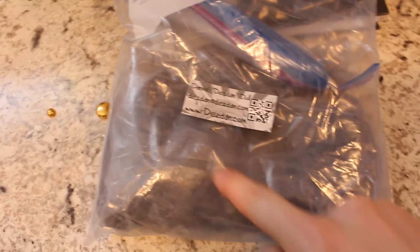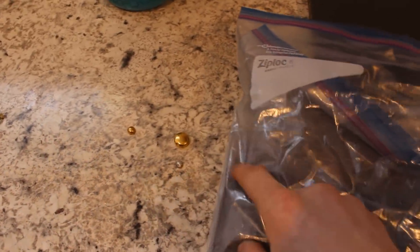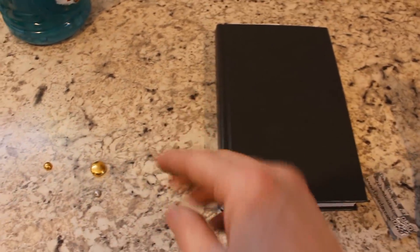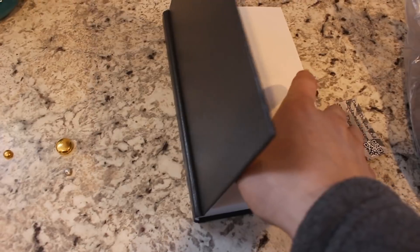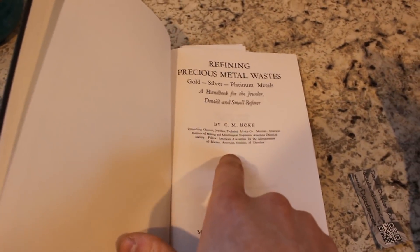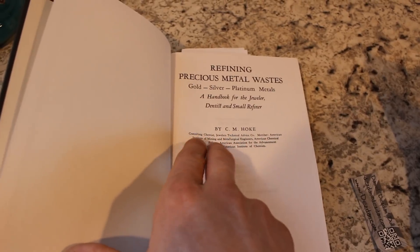Daniel Desden sent me some catalytic converter material, so I'm going to extract the platinum from this, which means this series is no longer exclusively gold. I'm going to change the name to Precious Metal Refining. The last thing I'd like to mention is that I'm just an amateur doing this for fun — I'm by no means a professional. If you want to do this yourself, I recommend doing some extra reading and research, and I definitely recommend this book: Refining Precious Metal Wastes by C.M. Hoke. It's a very good book. I managed to find it on eBay, but I'll link a place on the internet where you can get a free copy.